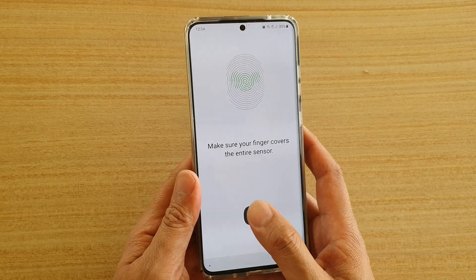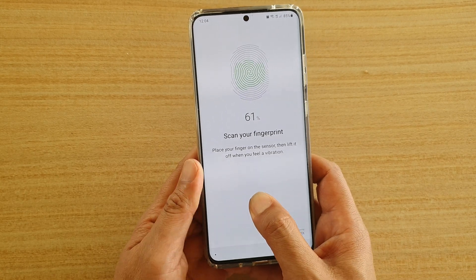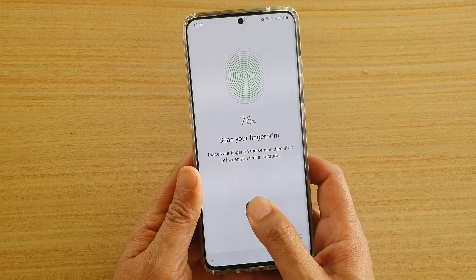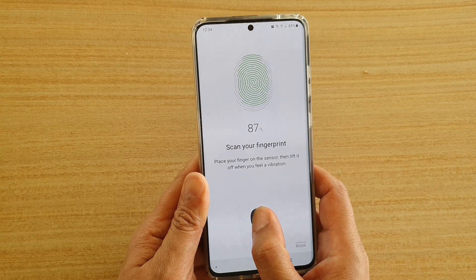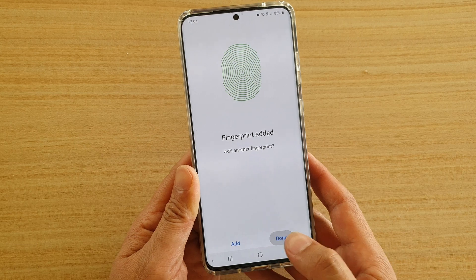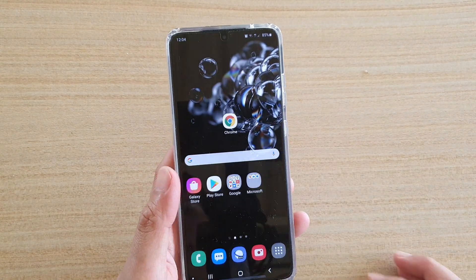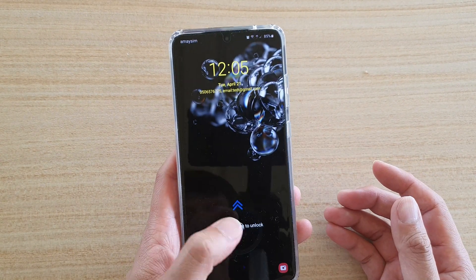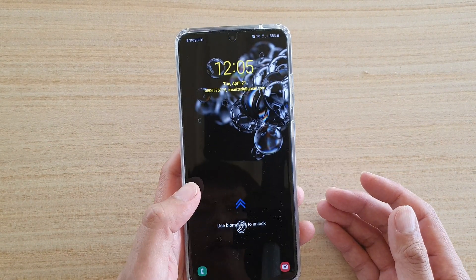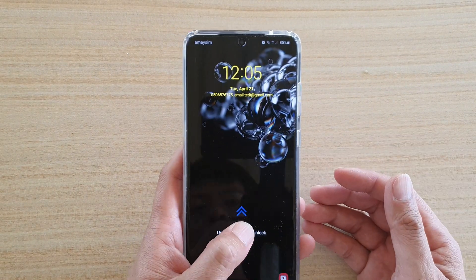This is one way how you can create fingerprints and improve the accuracy of the scan. You can see I'm trying to cover a different side of my thumb. Let's give it a test now — you can see it's working better, though sometimes it still has a no match problem.